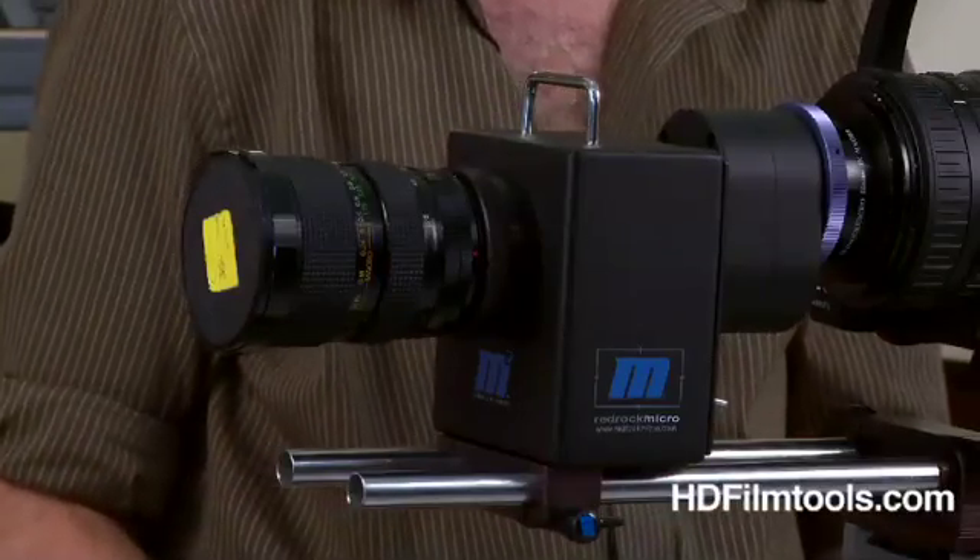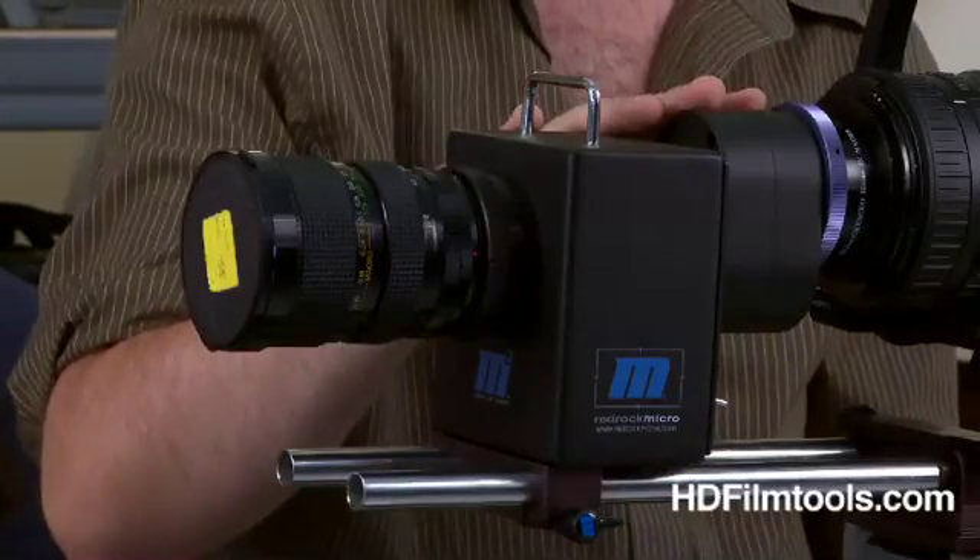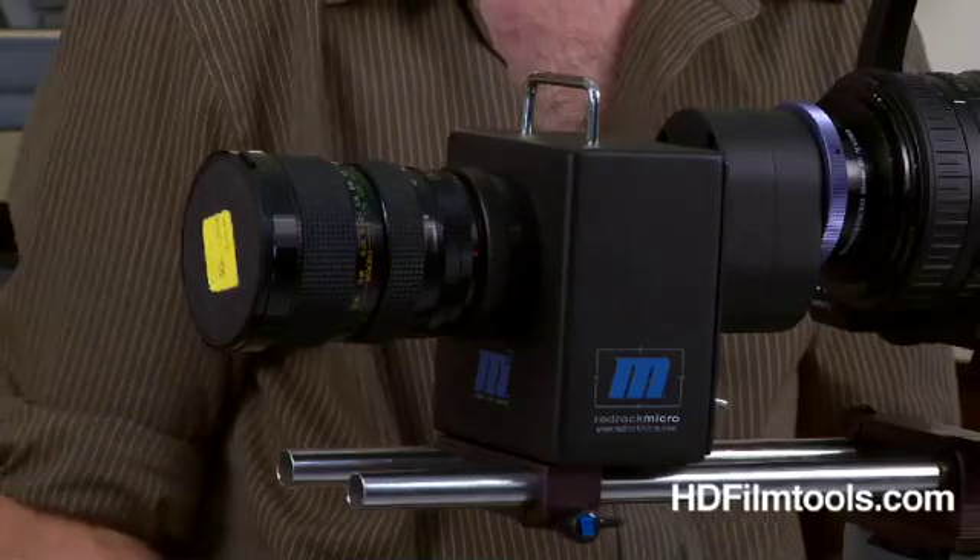Then once you turn your camera on, you need to make adjustments. You have to set your back focus and set the zoom. Okay, so show us how to do that.